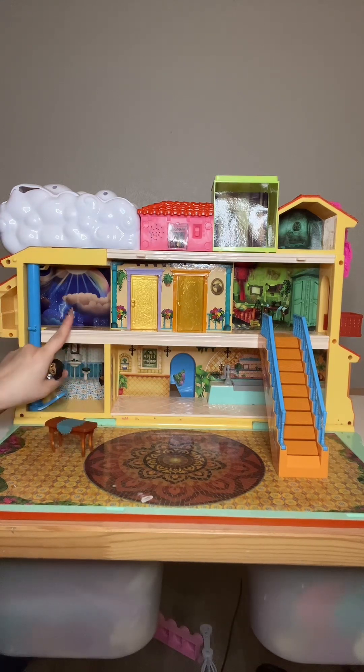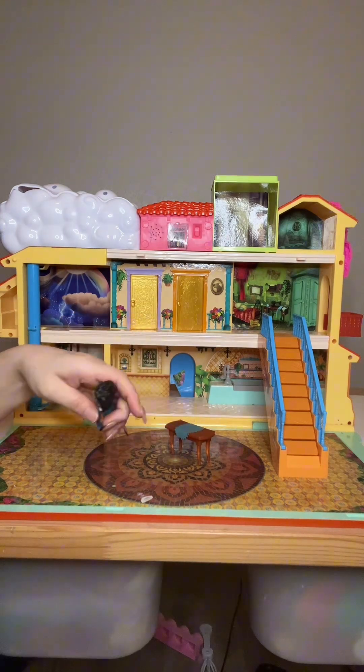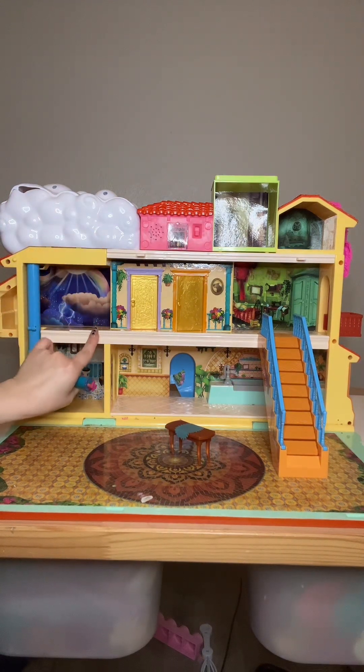Hey guys, this is the Encanto house from the movie. So with this house comes lots of furniture — like a table, a bed, and everything. The main things that I wanted to talk about with this house was not really the furniture, more the functionality of the house.